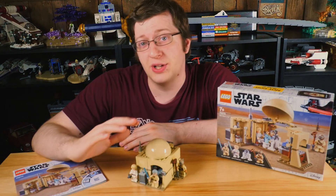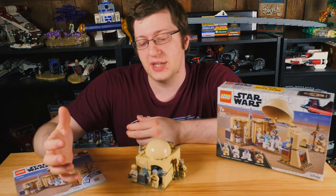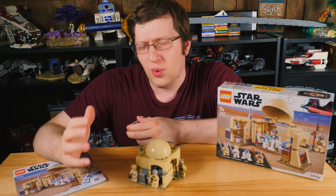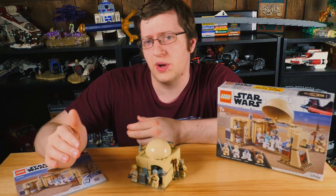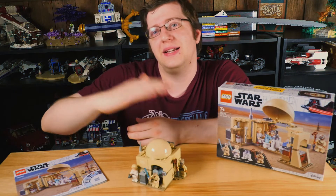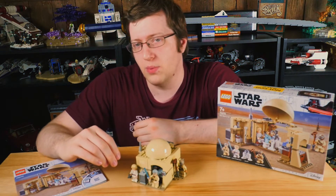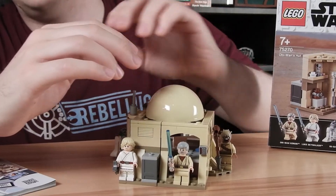The Lars Family Homestead is much more iconic. You could do that front entryway, make it like a $50 set, and we could finally get a Beru figure. We also don't have any sets in that $50 price range for this wave. We have a $30 set, and the next set is $80. So it's really weird that there's nothing more middle of the road there.